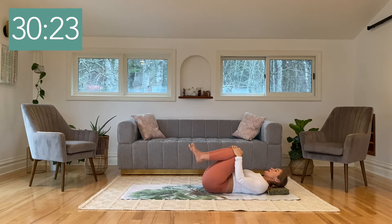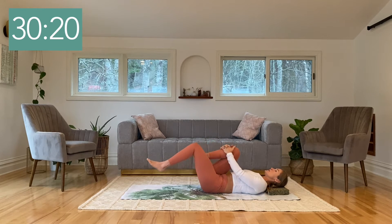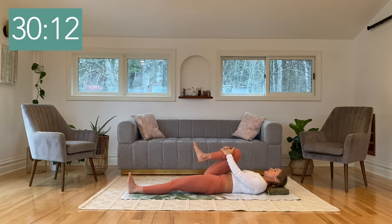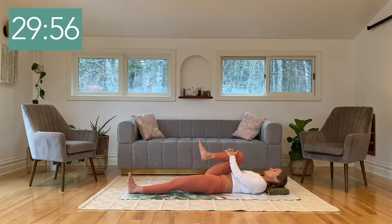Nice big inhale. As you exhale, hold on to just the right shin and slowly extend the left leg all the way down along the floor. Glide the right knee in towards the chest, relaxing into that right hip and pressing the back of your left thigh down, reaching into that left heel. Let the arms do the work; keep the shoulders relaxed. As you begin to relax into this, feel that leg settling in towards the body a little bit more. One more big breath.